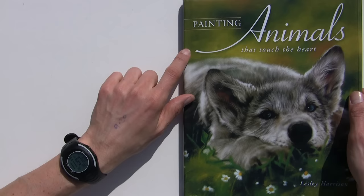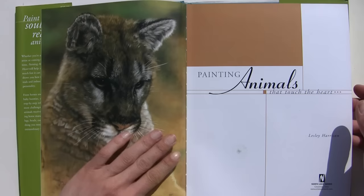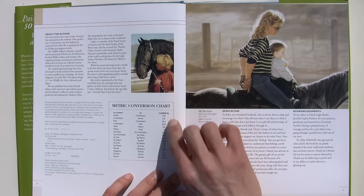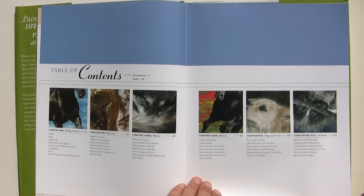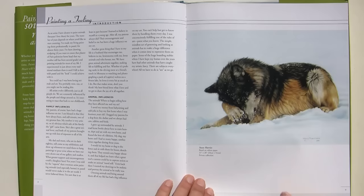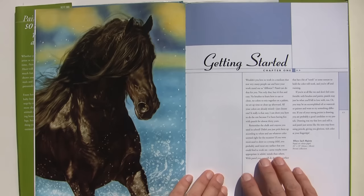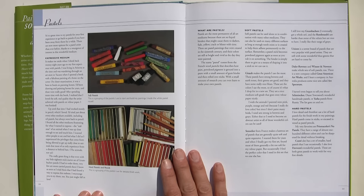'Painting Animals That Touch the Heart' by Leslie Harrison. It's a hardback book. As you can see on the cover image straight away, she's a real master of her work — her pastel art is superb. Here's a photo of her. I thought we'd just have a quick look through, because there are so many art books out there these days, and they are rubbish — a complete waste of your money. So I'm trying to show you in my book reviews which are the best books out there.